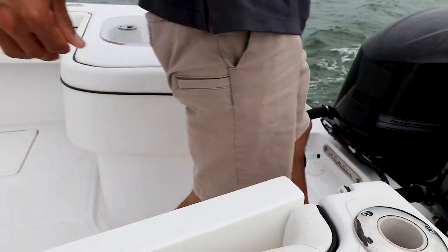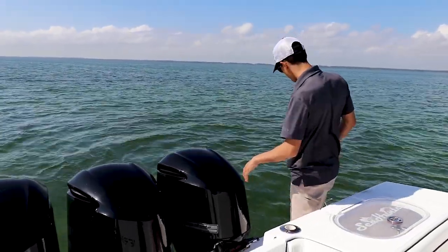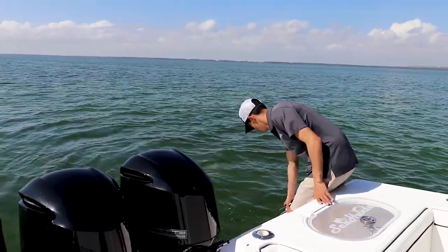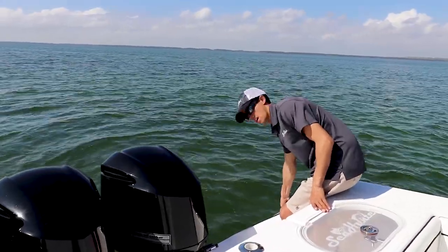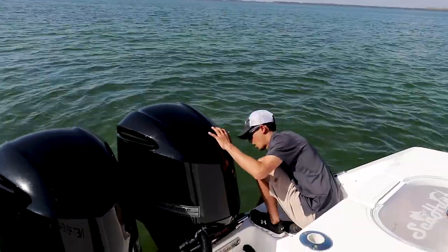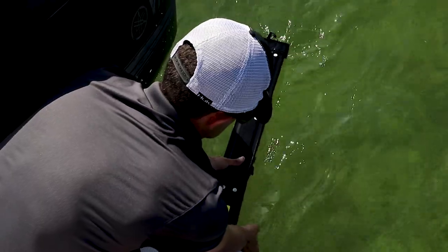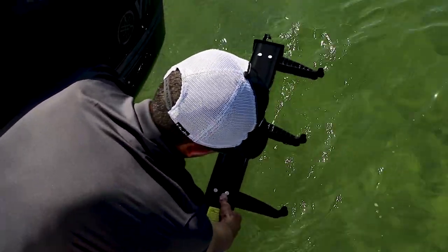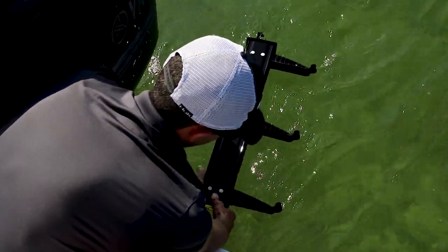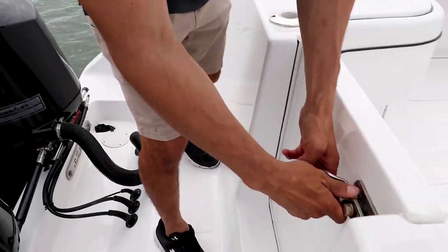Standing back here we have a very large platform. As you can see we have plenty of room for three motors. Off to the side here we have stainless steel cleats, and back here for easy in and out access of the boat we have a pop-out ladder. We also have a center door in between our live wells to come in and out of the boat.